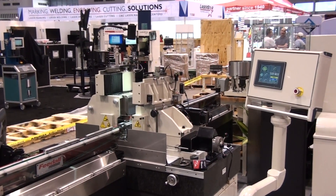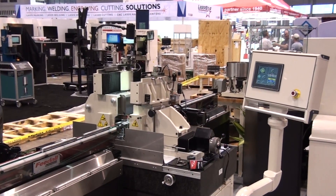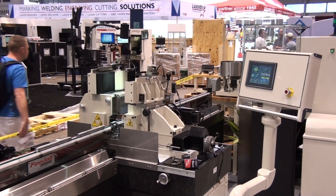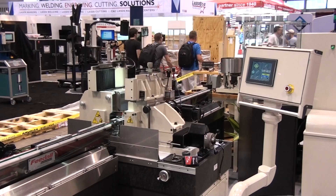It offers a grinding wheel diameter of 12 inches, 300 millimeters, and a regulating wheel diameter of 8 inches, 203 millimeters. Both wheels are 8 inches, 203 millimeters, wide.